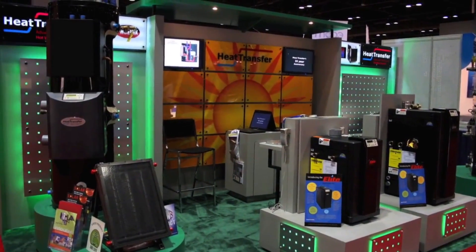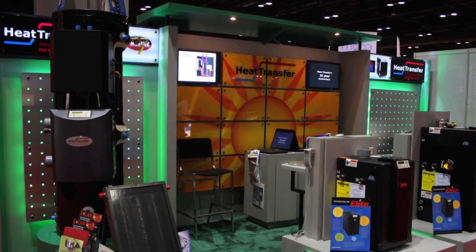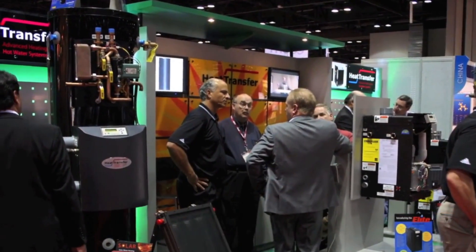Now, sit back and take a virtual tour with Heat Transfer Products owner and CEO, Mr. Dave Davis, at this year's 2010 AHRI show. This is our show, 2010.